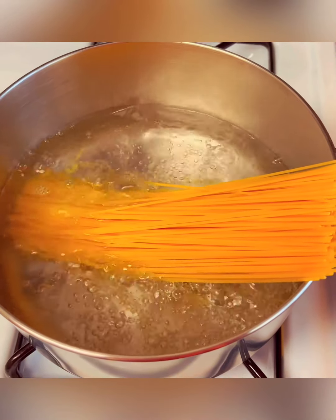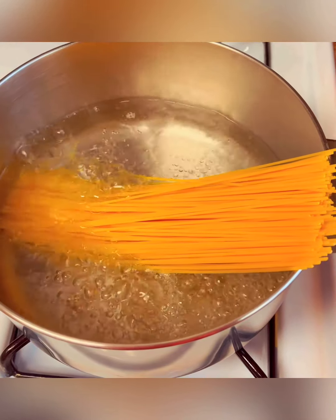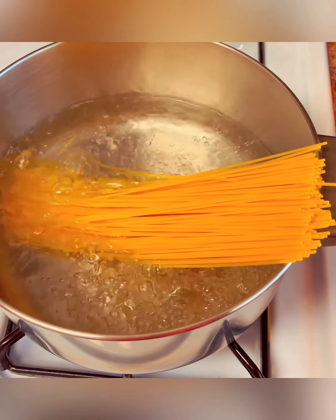Hi everyone, welcome to the Lioness Sim Sima kitchen. Here in the kitchen today, I'm cooking some spaghetti at the moment.